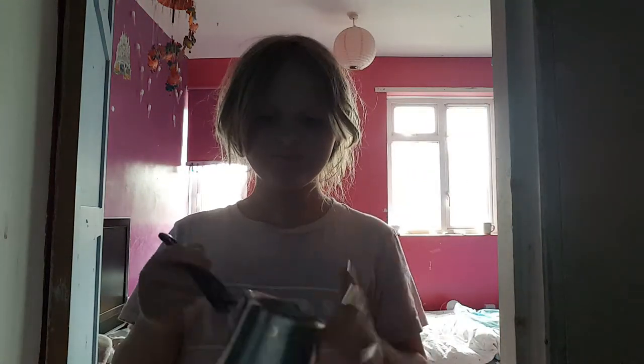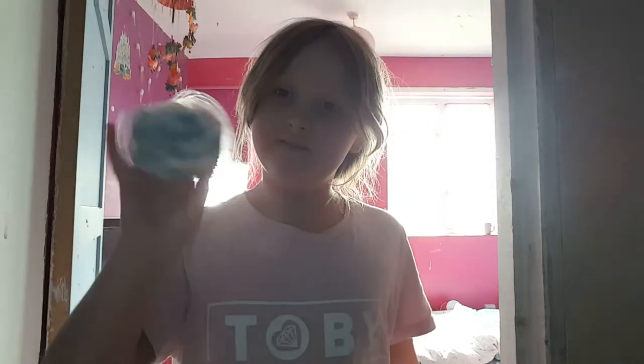Hey guys, so today I'm starting a cooking channel. I've got a tin where I put my cooking stuff in and this is where we're making our stuff. We've got this pod which I'm going to use, or we could use these but I don't think I want to use these. I've got my laptop here to help me just in case I get some things wrong.